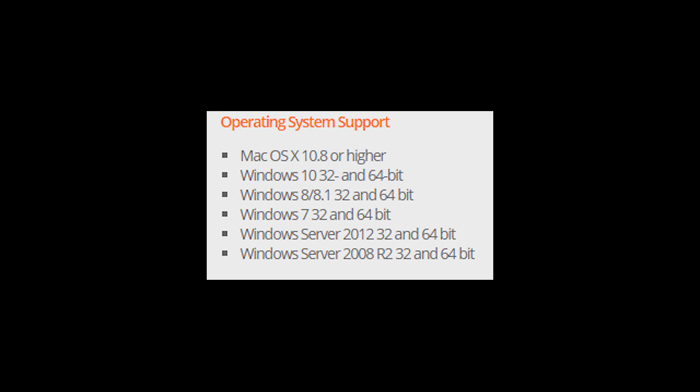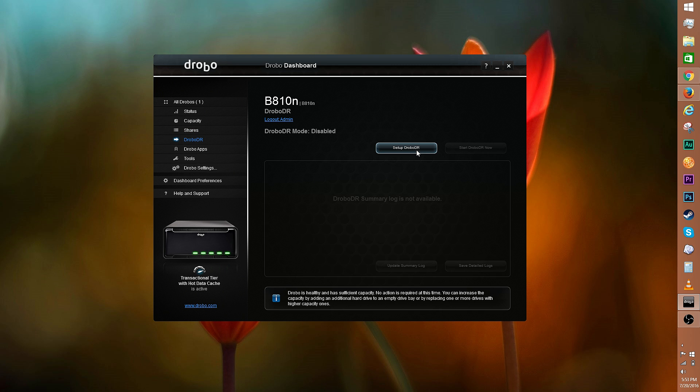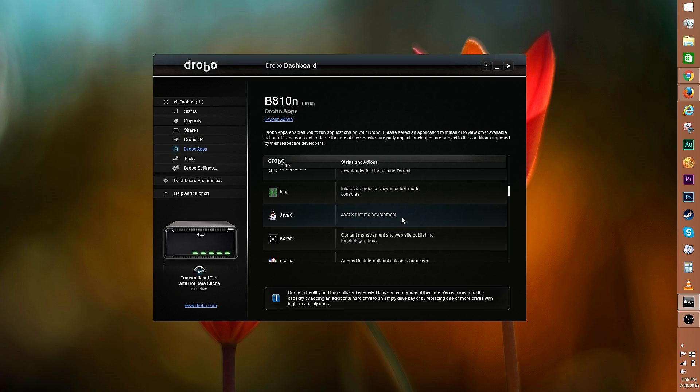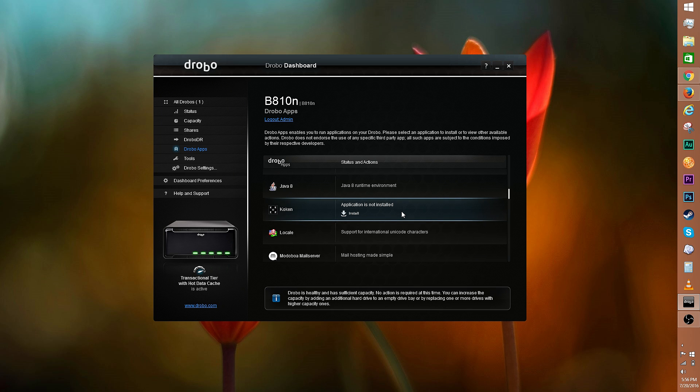Here's a list of compatible operating systems. Drobo DR — the DR stands for Disaster Recovery. This allows you to set up a pair of B810Ns to automatically make an off-site copy of your data. Drobo apps offer services such as Koken, WordPress, Plex, and the like to expand functionality.